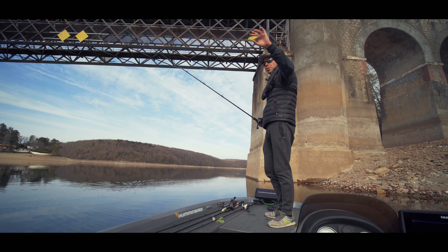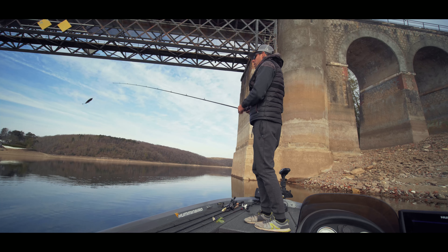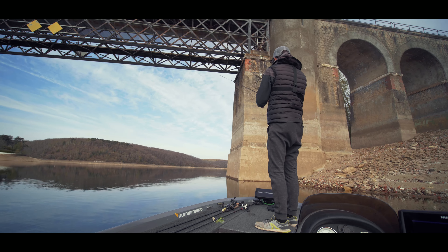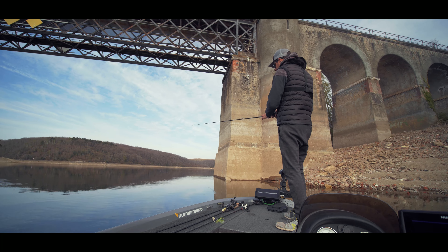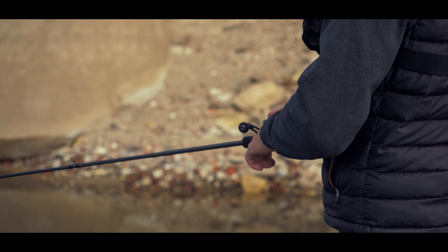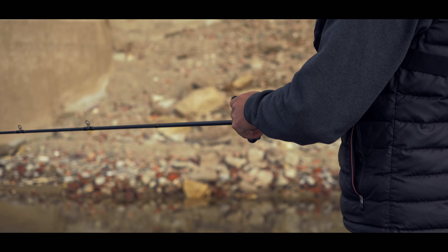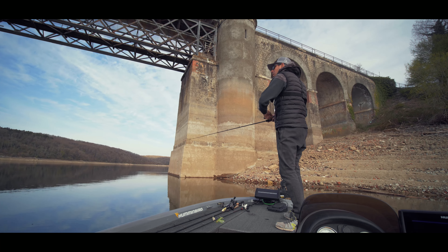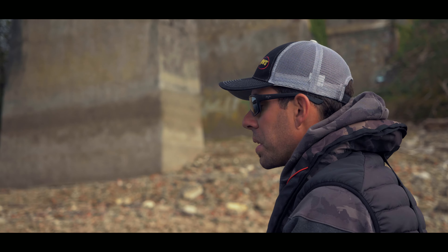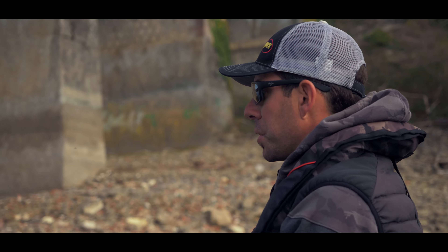Deuxième astuce pour bien faire nager le Salmo Slider : le faire nager essentiellement avec le moulinet. Mon conseil, c'est de le laisser un petit peu couler et ensuite de vraiment le travailler avec la manivelle. On engage avec beaucoup de vitesse sur la manivelle sur plusieurs tours et on relâche. On reproduit ça avec des longueurs de tours différentes : trois coups de manivelle, une pause, quatre coups, une pause, deux coups, ainsi de suite. Le but c'est d'avoir quelque chose d'assez erratique, et de bien penser à détendre la bannière dès qu'on arrête de mouliner.